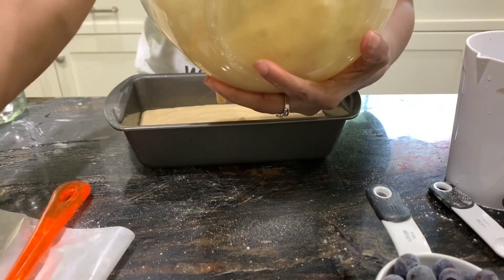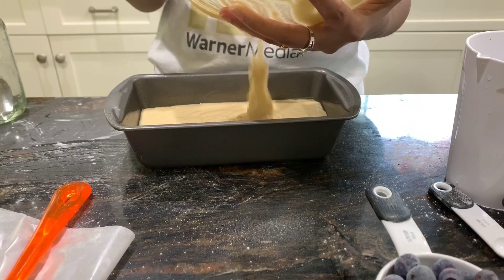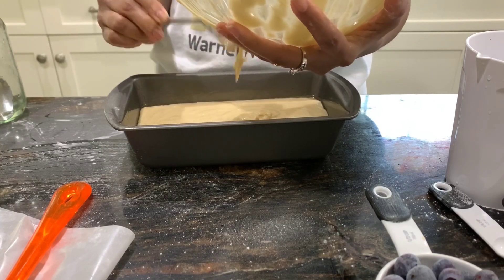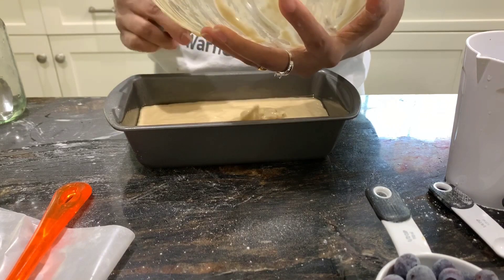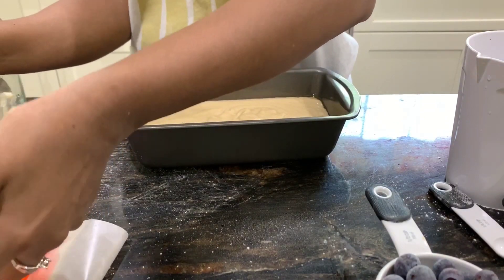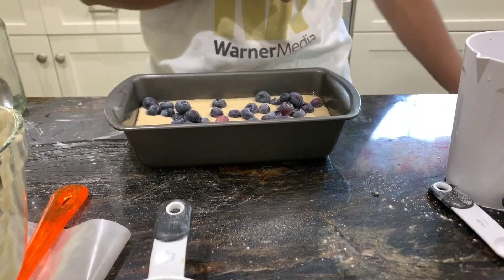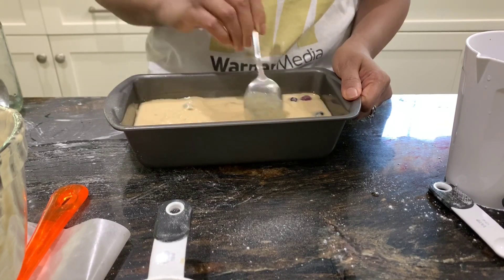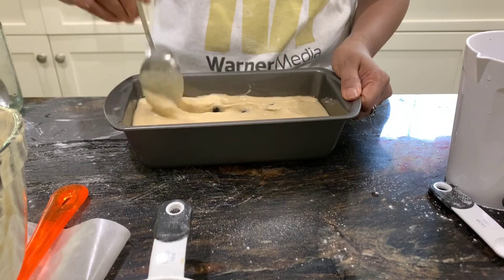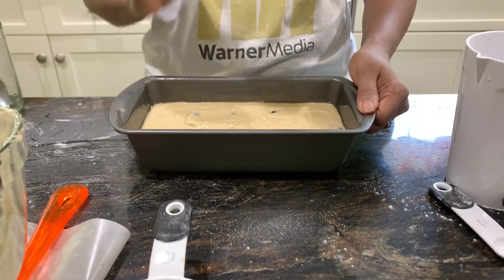You can bake this banana bread as-is without the blueberries, but adding them is a great option especially when they're in season. I've also tried this with strawberries and it tastes amazing. I have half a cup of blueberries and I add them towards the end so they don't break when mixing. Just use a spoon to gently push them down and fold them in evenly.